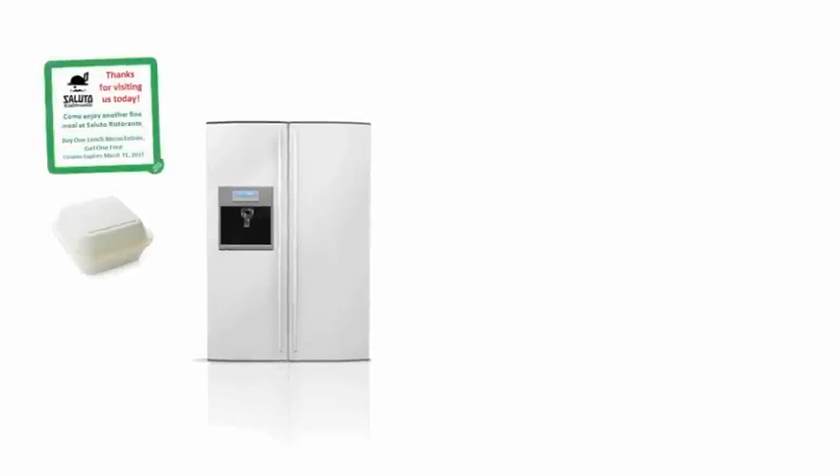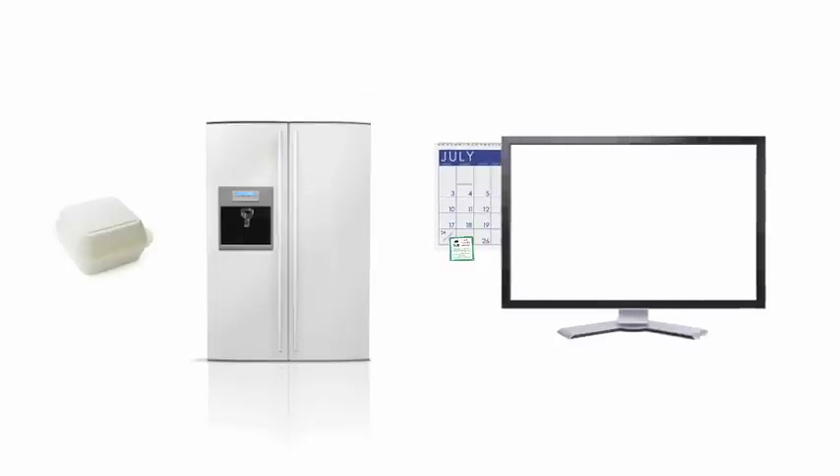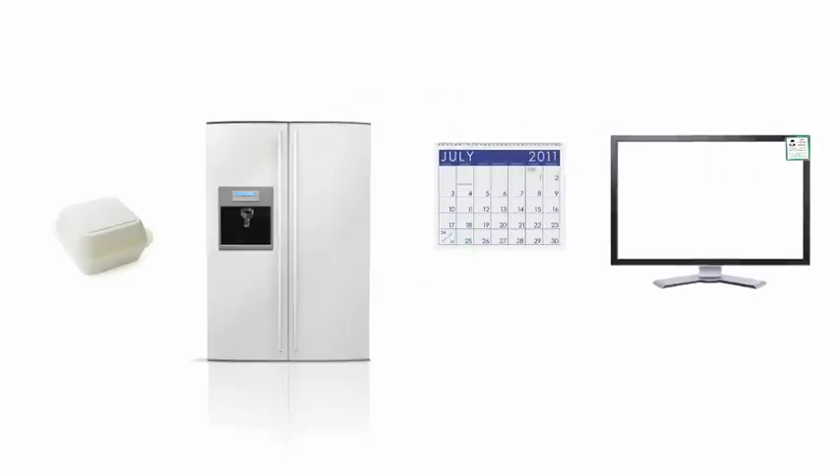It's the perfect way to make sure your offer or message moves with your audience as a practical, visible reminder. The easy peel and re-stick tab on the right bottom corner conveys that the sticker can be peeled and moved anywhere, time and time again.